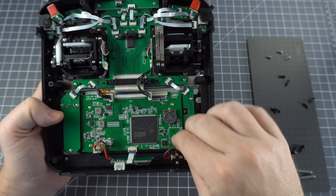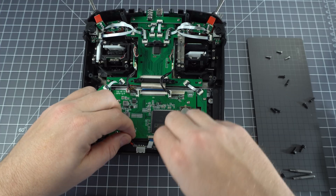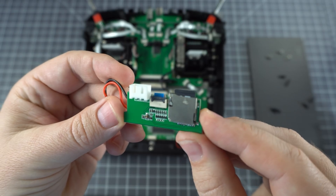Next we've got the haptic feedback motor down here, as well as the main power board and the microSD card board.